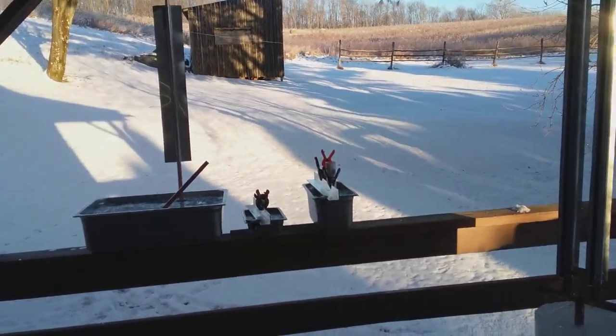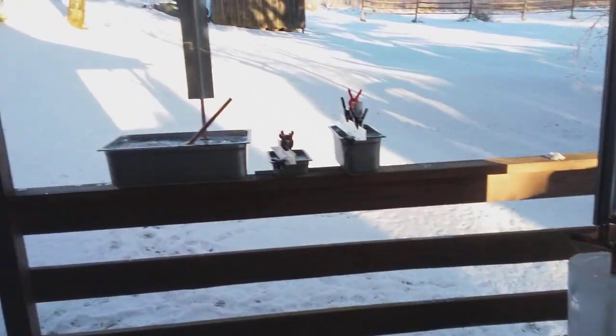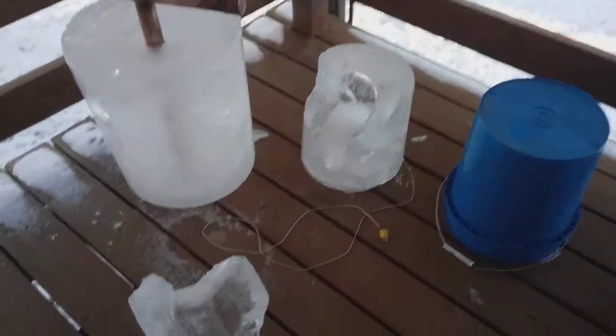It's about 10 degrees Fahrenheit outside, maybe colder. It's going to warm up in a couple of days, so I thought I'd do a video. We're talking about ice again.